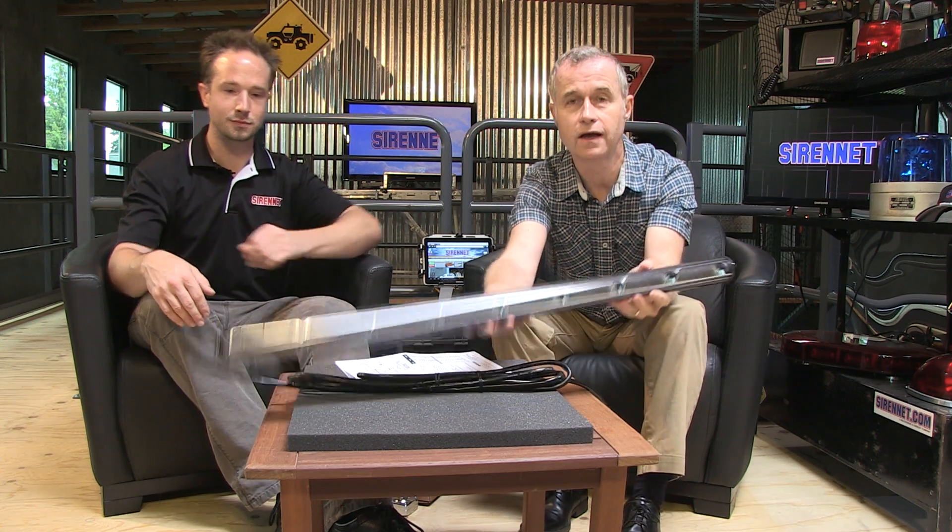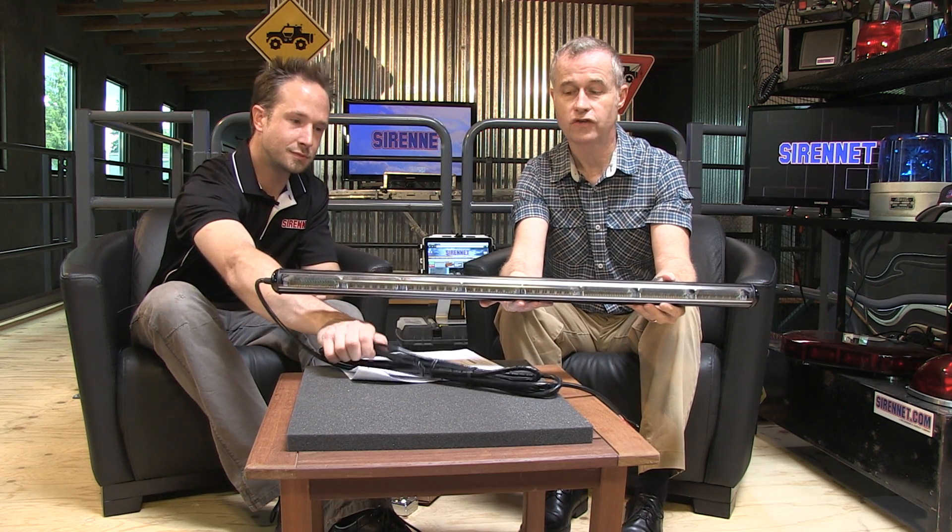Hi, I'm Stuart and welcome to Sarnet Television. I am joined today by this young gentleman. I happen to be Chris. And we're here to talk about something that's literally come into the studio today. It's a brand new product from the gang over at SoundOff Signal — their brand new Enforce LED traffic arrow.